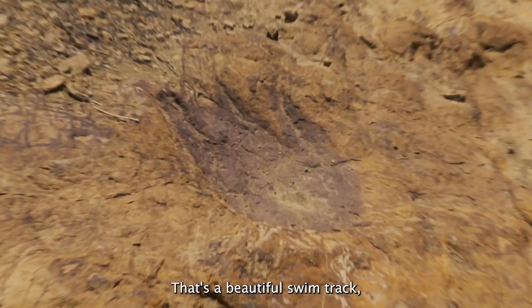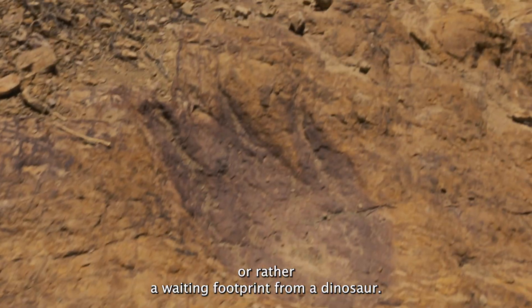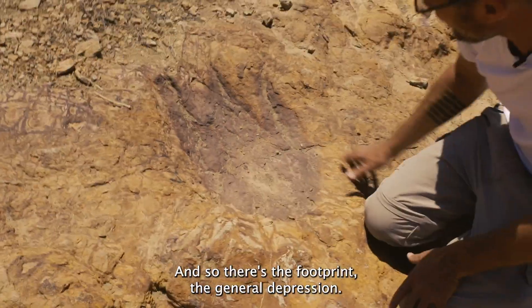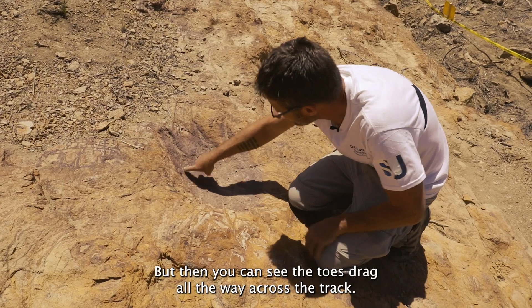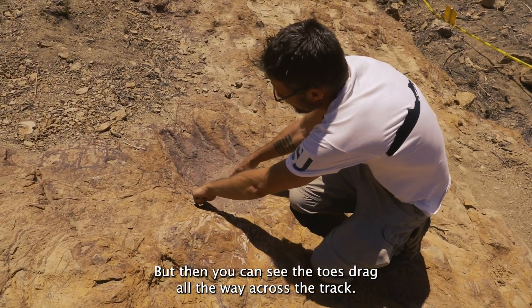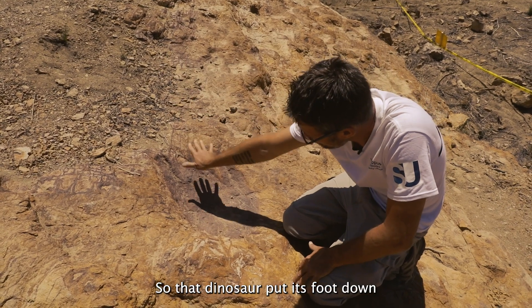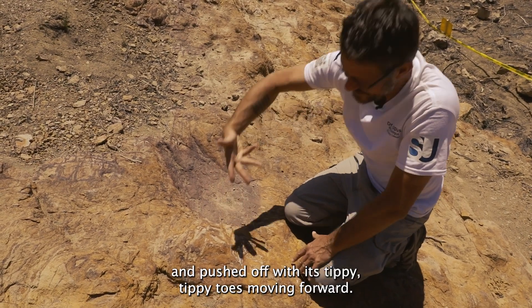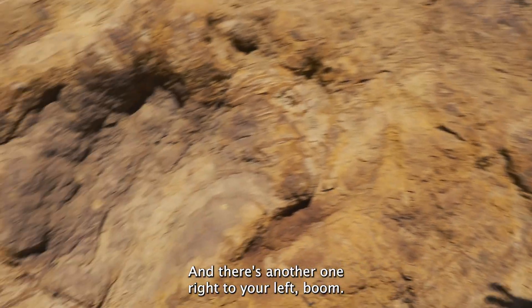That's a beautiful wading footprint from a dinosaur. There's the footprint, the general depression, but then you can see the toes drag all the way across the track — that dinosaur put its foot down and pushed off with its tippy toes moving forward. And there's another one right to your left.